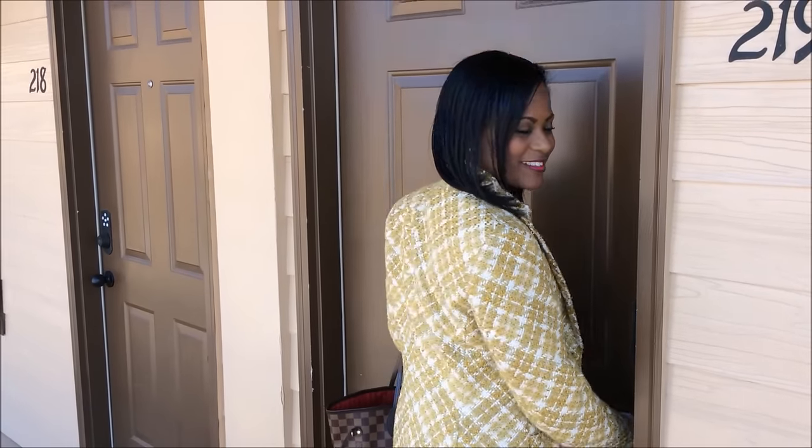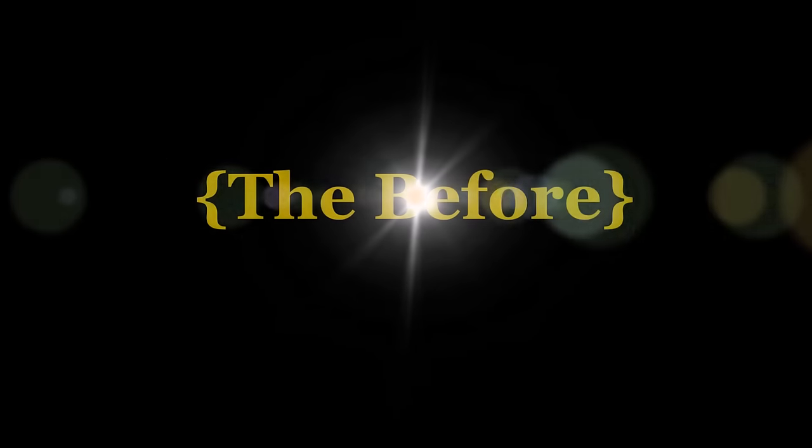Hi everyone, it's Melanie from Living Luxuriously Relaxed, and today I want to show you how I redid my nephew's studio apartment from college. Come on in and I'll show you guys the before and after.